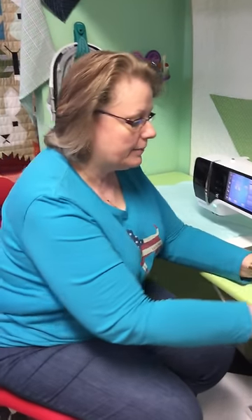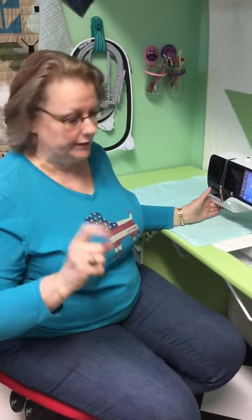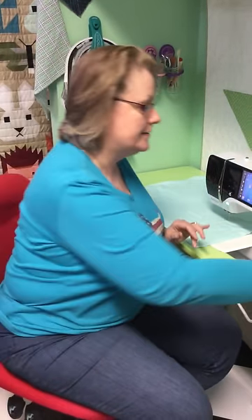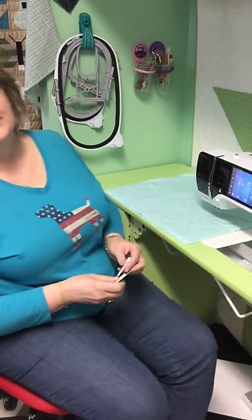So we're going to talk about the kind of tools that you need to do this. The very first thing we're going to talk about is the needles. You need to have a new needle — yes, you do need to change your needles, it makes a difference — and you need to have a quilting needle to do this kind of work.